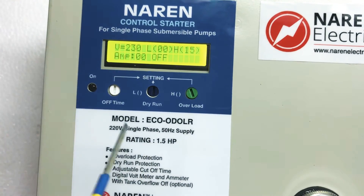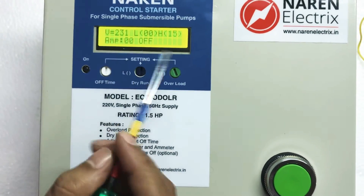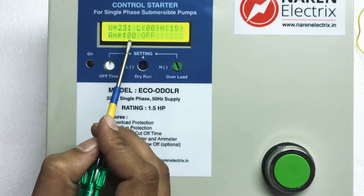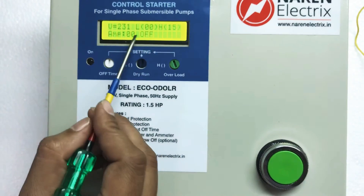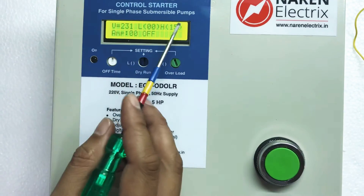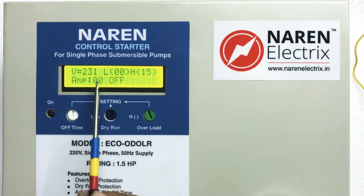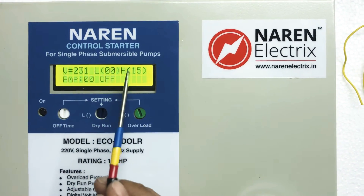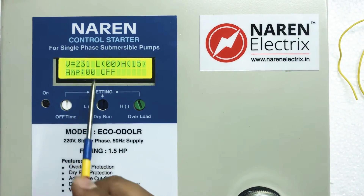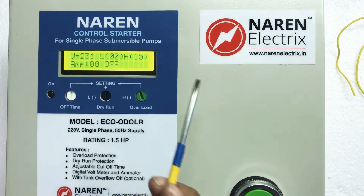The third line shows the run time or set time when the timer is on. L is the low setting and H is the high setting with respect to current. For a 1.5 HP motor drawing 9 amperes, L should be set to one number below the running current — that is 8 amperes — and H should be set to two numbers above — that is 11 amperes.